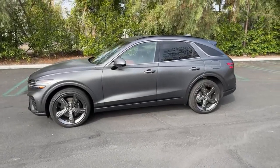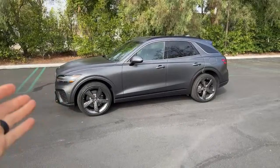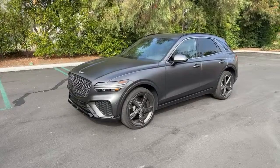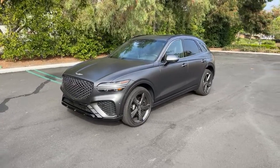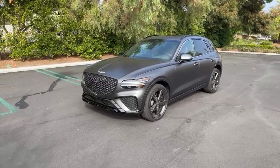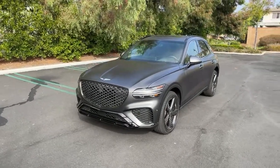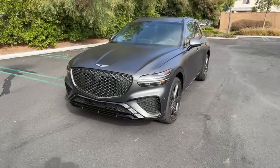Ahmad asked how much it is. This one as tested is $65,000. The 3.5T Sport starts at $53,600, and that's cheaper than all its main rivals — the X3 M40i, the Audi SQ5, and the Mercedes-AMG GLC. We can look under the hood.